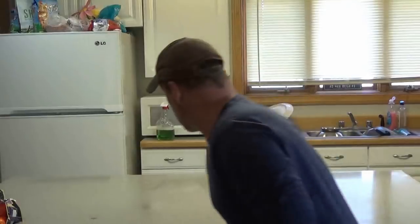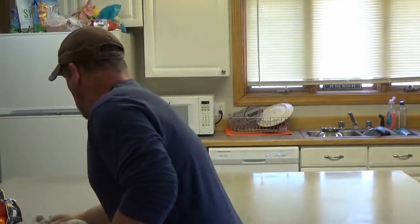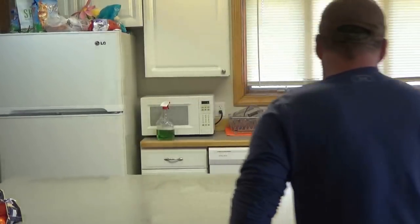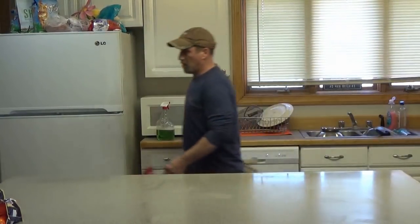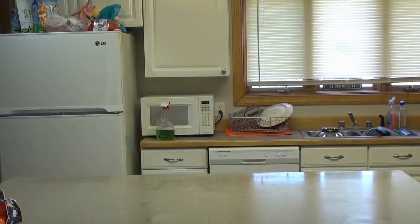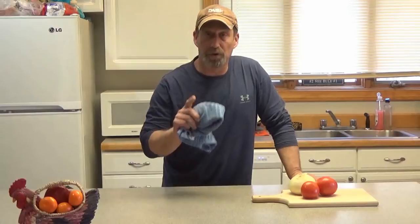No, I don't do windows either. Alright, that's a little better. Thanks for joining me on another Out of the Wild and Into the Kitchen.